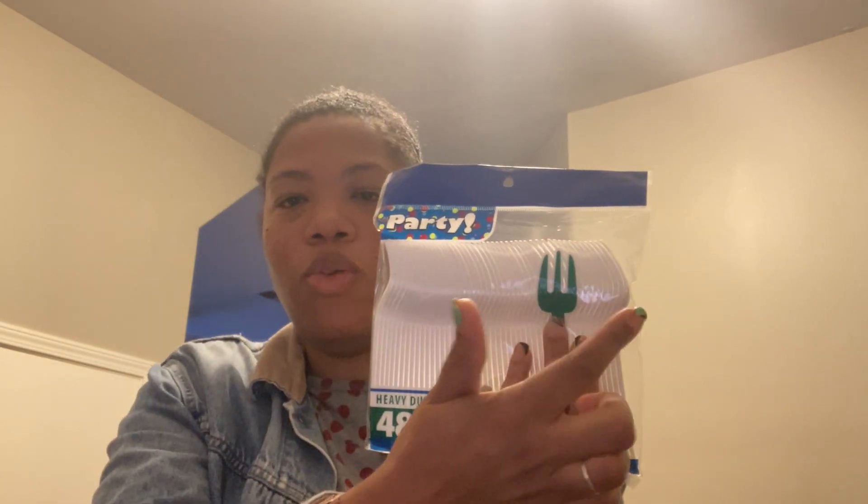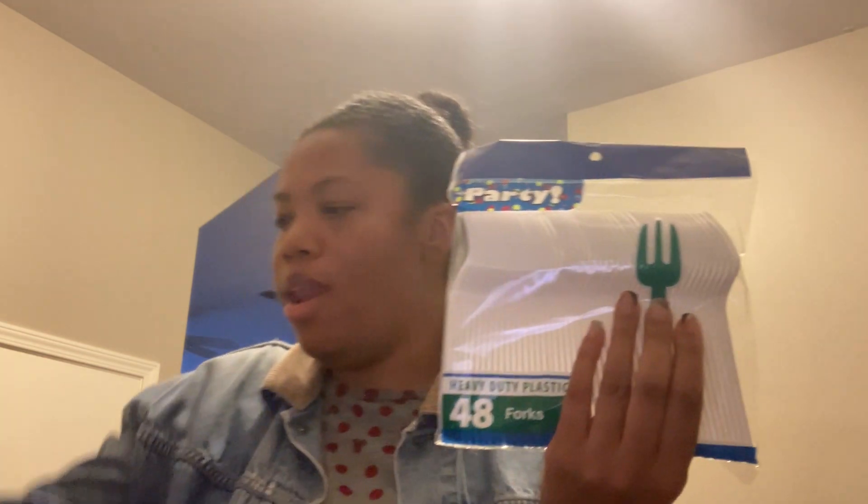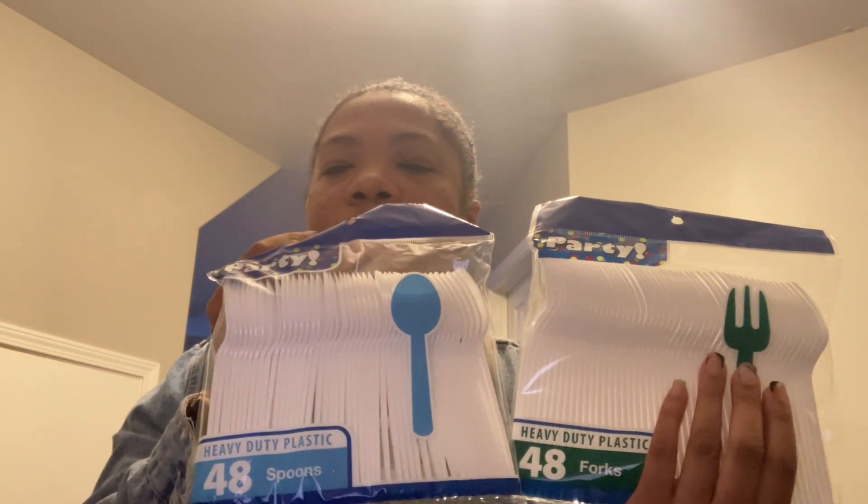First thing — we have to eat. It's an event and we're going to have food. Instead of getting those packs of mixed cutlery with forks, spoons, and knives, because I hardly ever use knives and they always get left over, I just got a bag of 48 forks in white, because white is easy. There were no clear ones. I also got a 48-pack of spoons for all the same reasons.